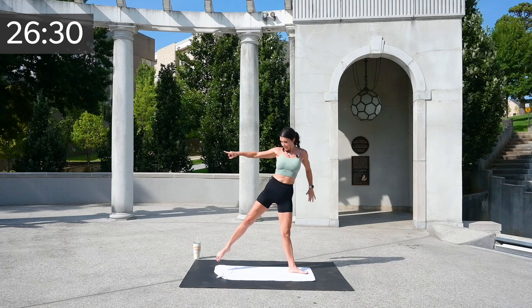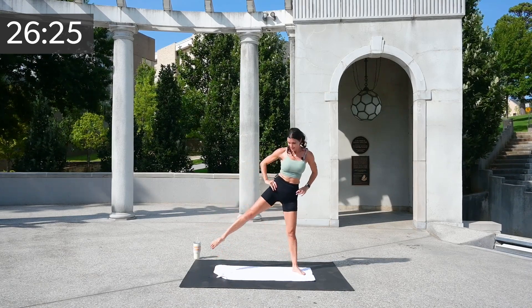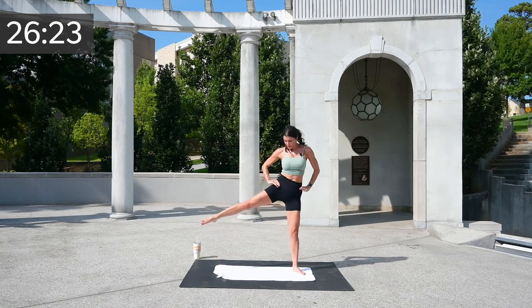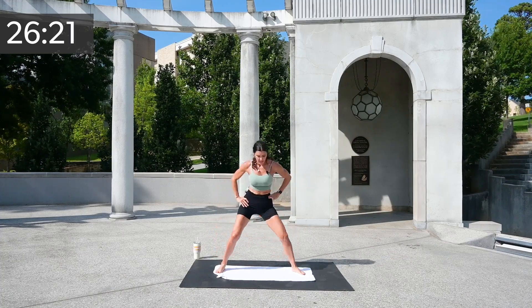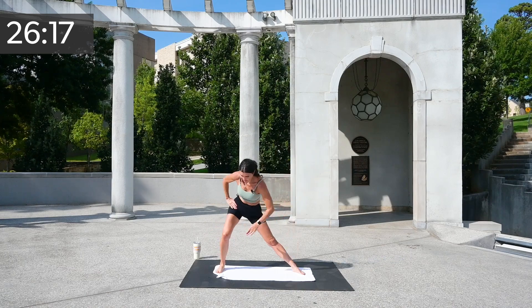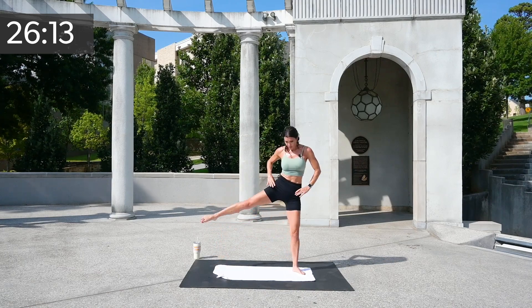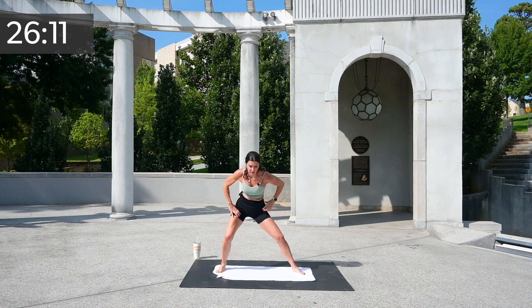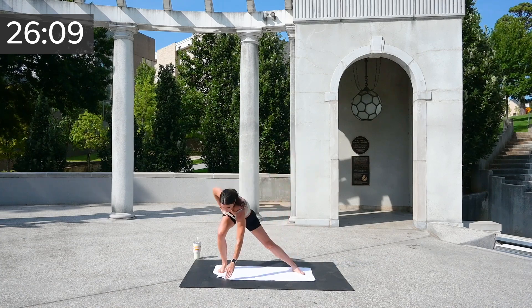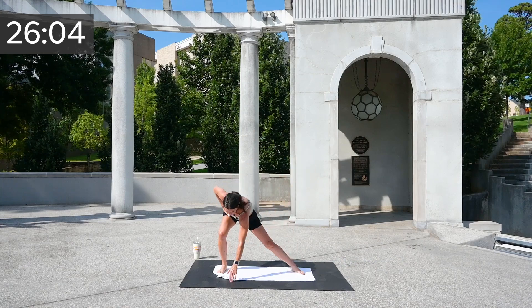Other side — side tap, down up, down up. You'll feel a little difference in this balance work on this side — that's okay. Side lunge tap, hip, side lunge tap, hip. Five, four, three, two, and one.